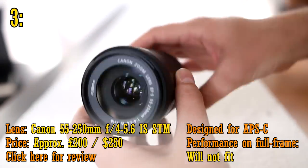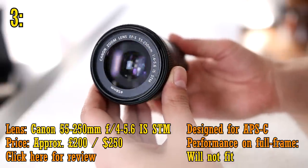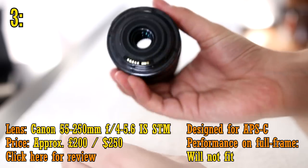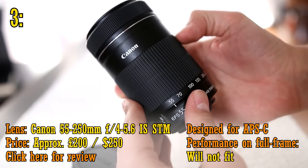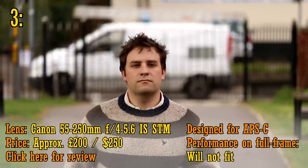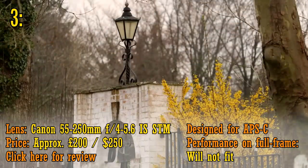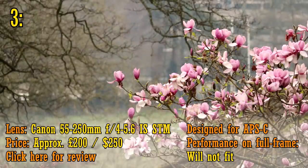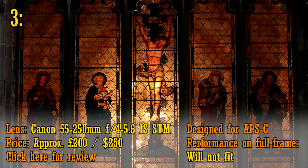At number three, the STM version of Canon's 55-250mm telephoto zoom lens, about £200 or US$250. For that price you're getting just about the sharpest and most nicely built telephoto lens for any APS-C camera. I was really surprised by its sharpness when I tested it out earlier this year, and its handy zoom range, STM autofocus, and excellent image stabilisation makes this a lens for full frame camera owners to envy. The older non-STM version of this lens is even cheaper, but it doesn't have quite the same image and build quality. This is the good value telephoto lens I recommend to almost everyone.